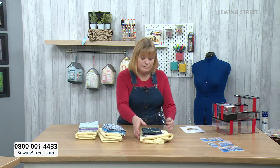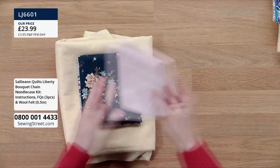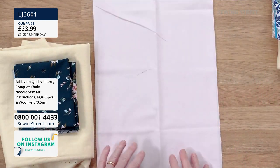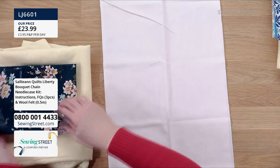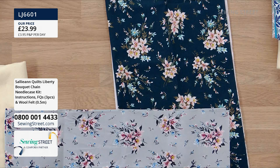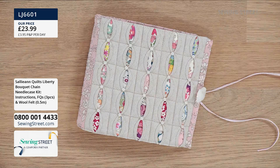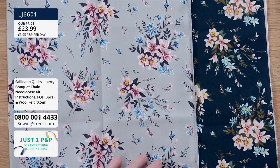In the first bundle, we have three different fabrics. We've got a fat quarter of plain fabric — a really pretty, pale pastel pink — which is used to make the outside of the needle case. Then two Liberty fat quarters. In the original needle case Sally-Ann made, she's got lots of different liberties joined together in patchwork to create lots of different windows. Two fat quarters of Liberty is more than enough — and you can also use fabrics from your stash if you want different pops of colour. You've got enough to make more than one needle case.